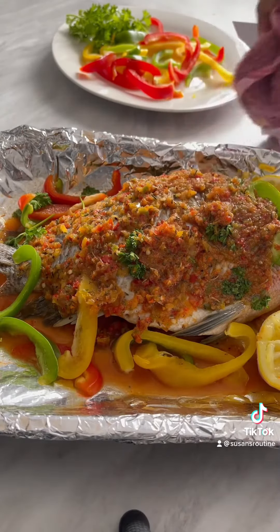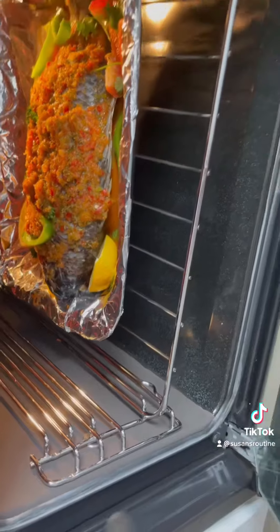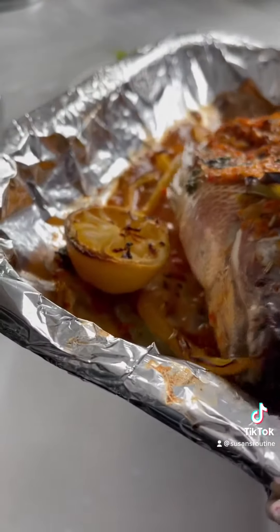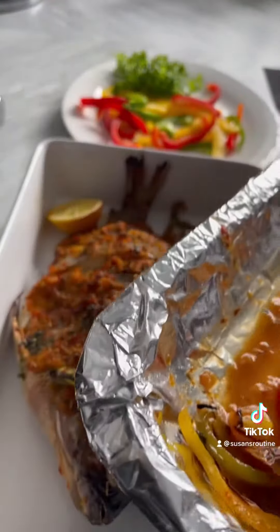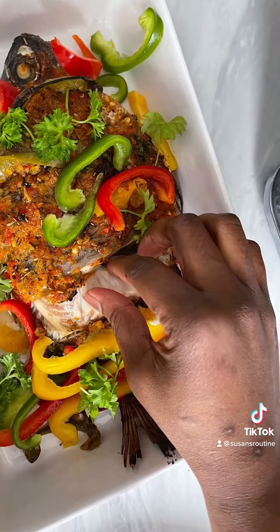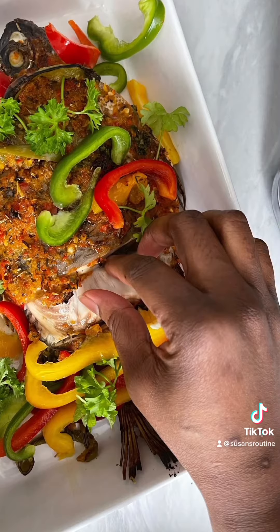I put the fish back inside the oven for another 10 minutes. You can see it's all out and so yummy! I'm using boiled plantain to eat this with, and the sauce around — you can see that the fish is so delicious.